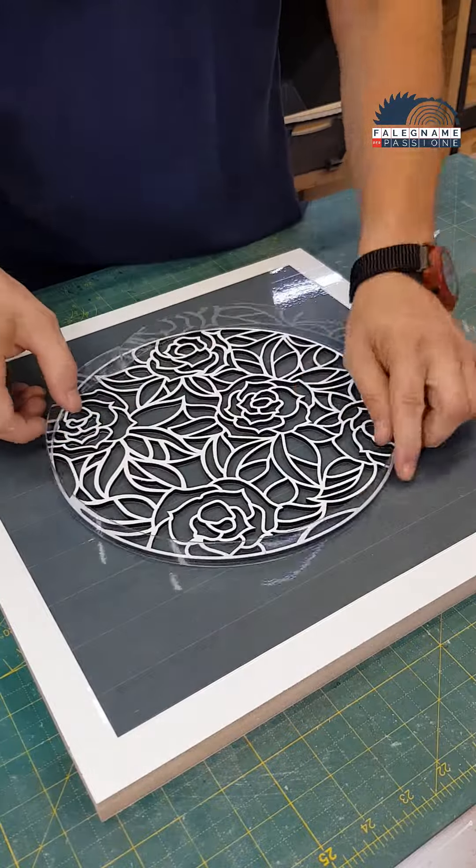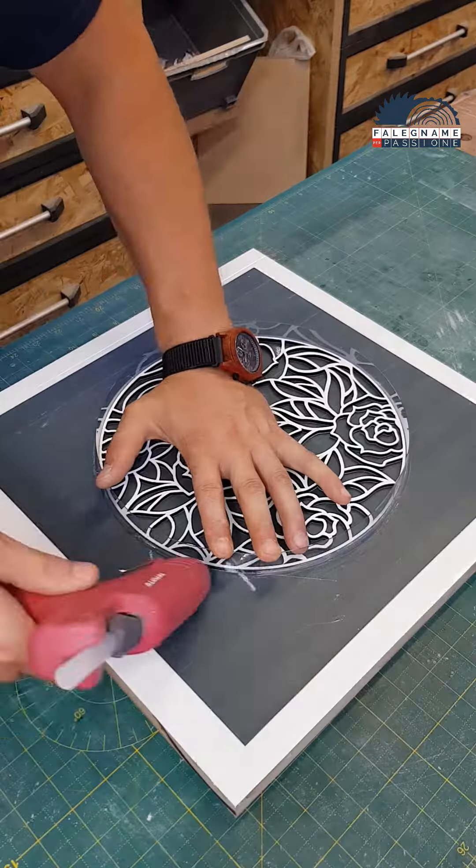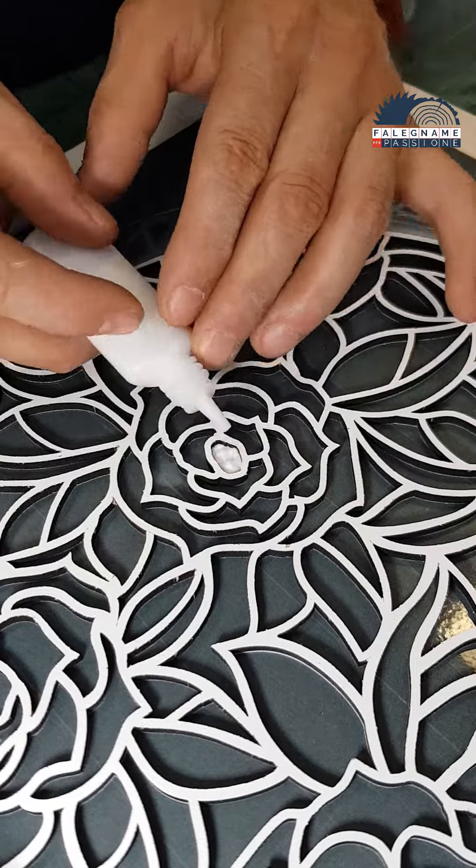I made this clock using a CNC laser. I cut out the shape of a rose and placed it in a mold secured with hot glue.